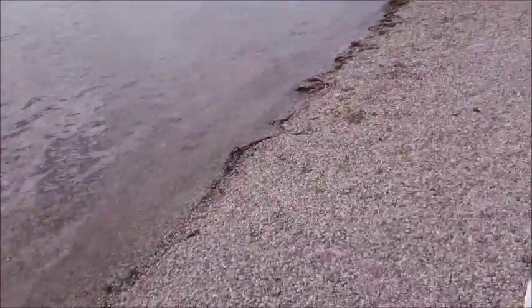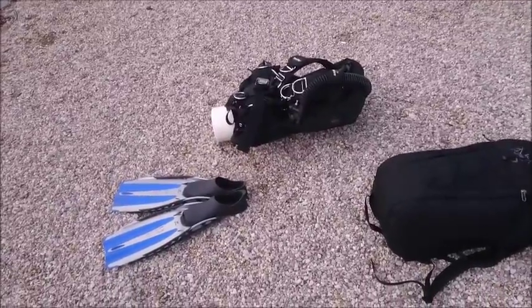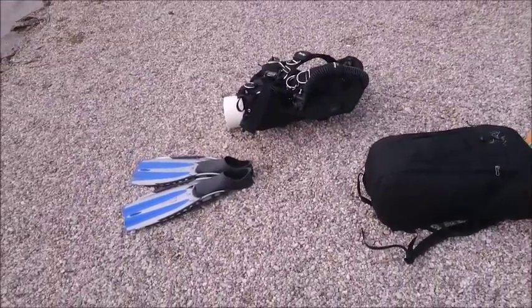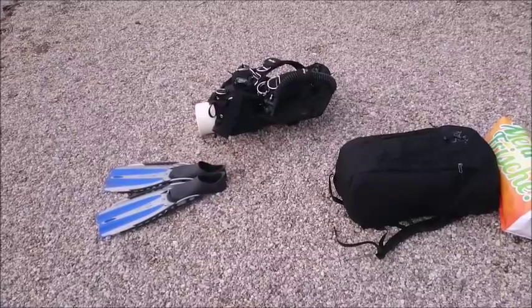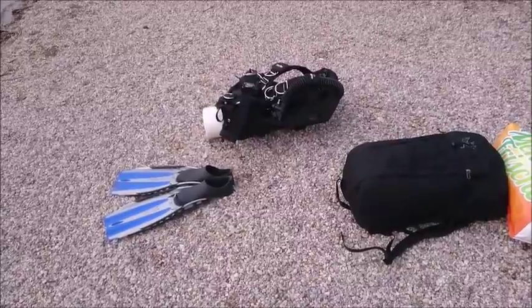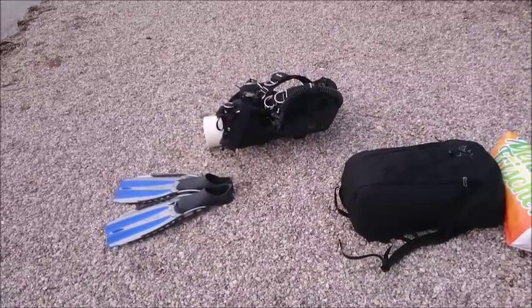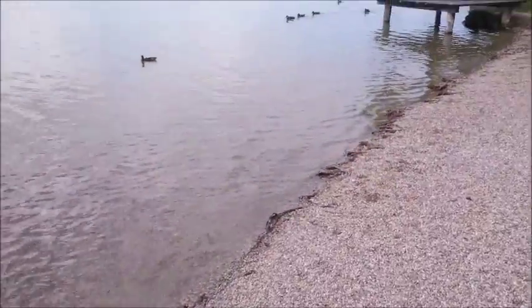Hello boys and girls! Today I'm out for a quick little dive and I will show you my basic equipment for an ultra light, super simple, extra minimalistic dive here on the nice lake.